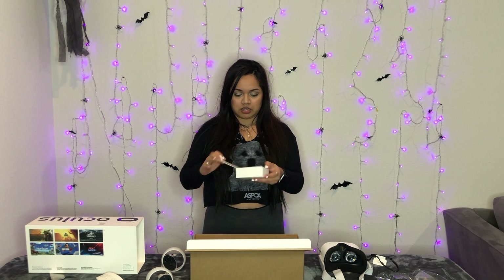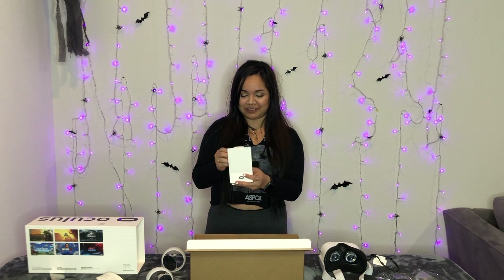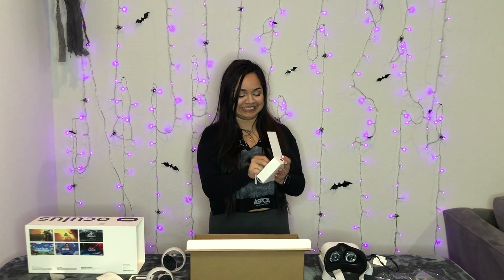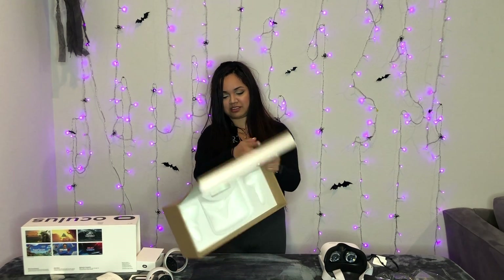So this is the glasses spacer in case you wear glasses. I wear glasses, but I also wear contacts, so we're good. I'm guessing this is the power adapter, so I'll go ahead and open it. This is like the guide or instructions. It is a USB-C cable, so if you have an iPhone, you can also charge your phone. The box is pretty cool, so I'm keeping this. I'll give you guys a close-up in a bit.